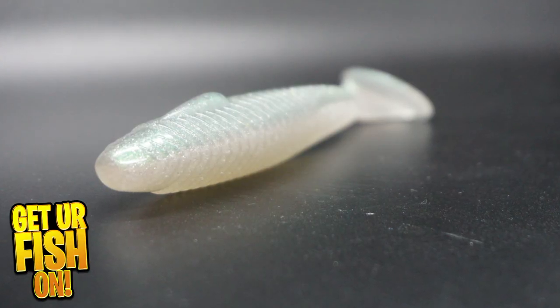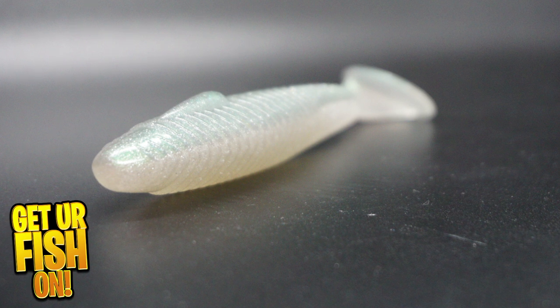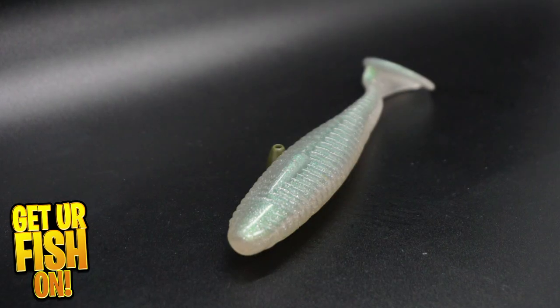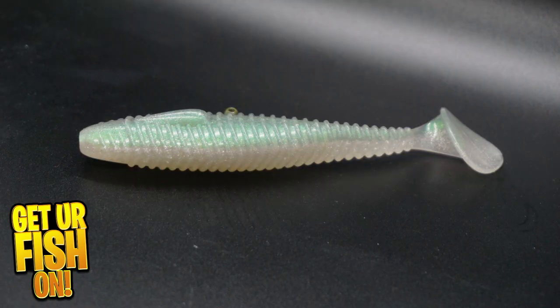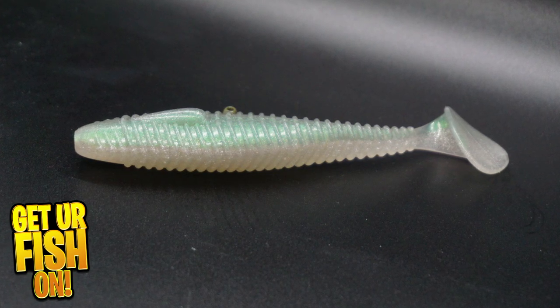Designed to be versatile, the Gee Crack Jackmaster is a heavily ribbed soft plastic swimbait with a thumper tail that is exceptional. The Jackmaster tail makes this bait and takes it to the next level.